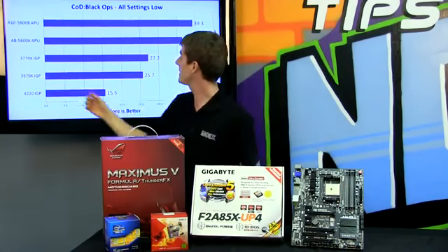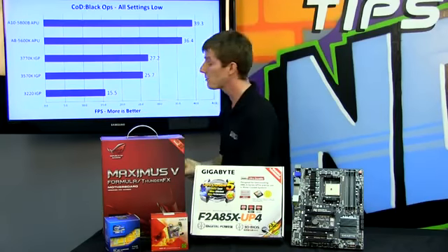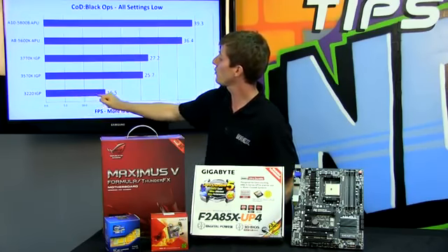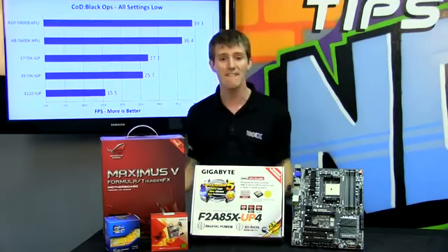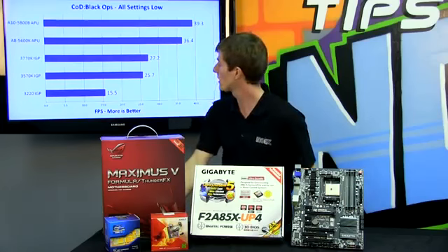The 3570K falls yet again slightly due to its marginally slower CPU core, still with HD 4000 graphics. Finally, our i3-3220's integrated GPU performs less than half as well in a real-world scenario compared to the new Trinity APU.